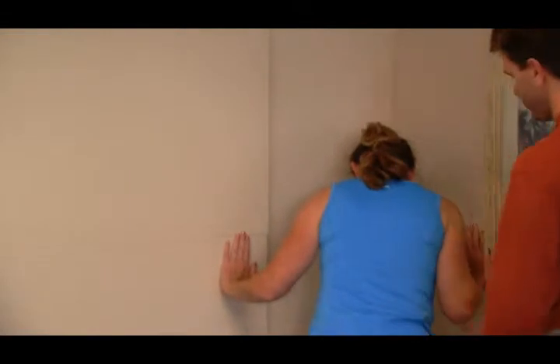In this segment I will demonstrate the left side lying shank. We had just completed the right side. So the model again will frame herself on the wall.